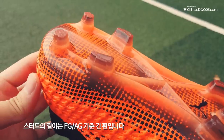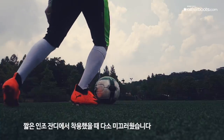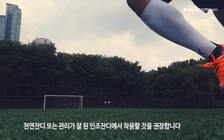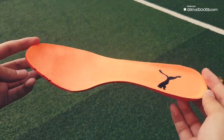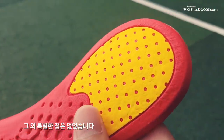스터드의 길이는 FG/AG 기준 긴 편입니다. 짧은 인조잔디에서 착용해봤을 때 다소 미끄럽고 높은 느낌이었으며, 천연잔디 또는 관리가 잘 된 인조잔디에서 착용할 것을 권장합니다. 인솔의 뒷면에는 넓은 범위에 쿠션이 들어가 있고 그 외에 특별한 점은 없었습니다.